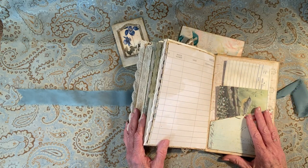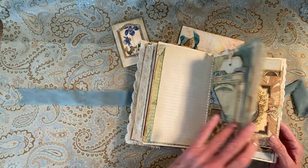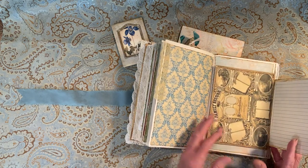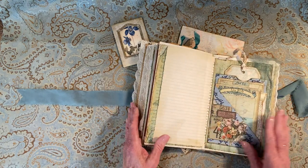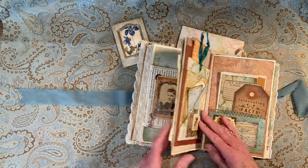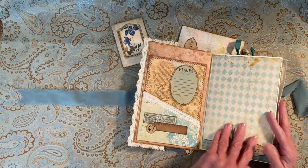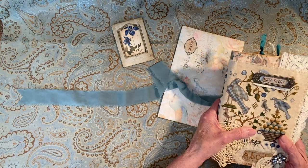All together there are 45 pages, front and back. It does include pages like this one, because I had to add pages. But there's a lot of journaling space, plenty of journal cards, and plenty of room for photographs and all that. And I think it's really pretty.